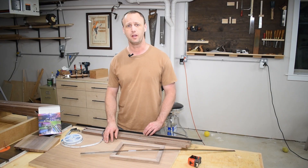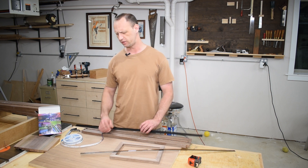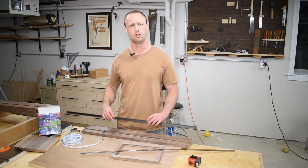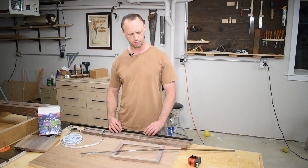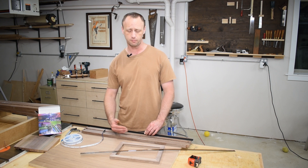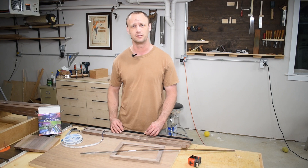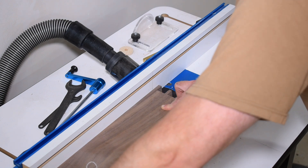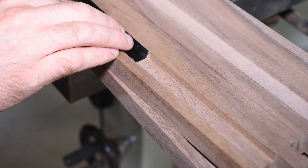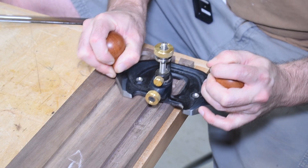I cut a groove to house the back panel, and now I'm going to turn my attention to the LED lights. The LED light strips are going to sit inside a black aluminum channel, which will sit inside grooves so it's flush with the cabinet. I want my lights to be approximately one inch up from the comics. I laid out marks for where the channel is going to sit, then went to the router table to cut the grooves. It took a few passes, but I got a really nice fit. I then used my router plane to ensure that all the grooves were the same depth.